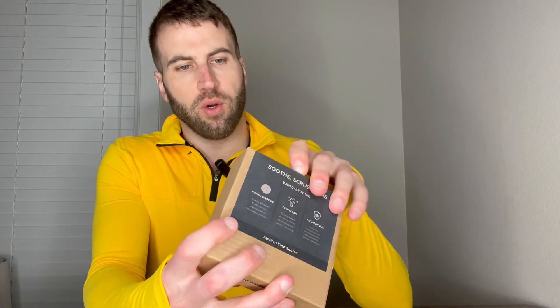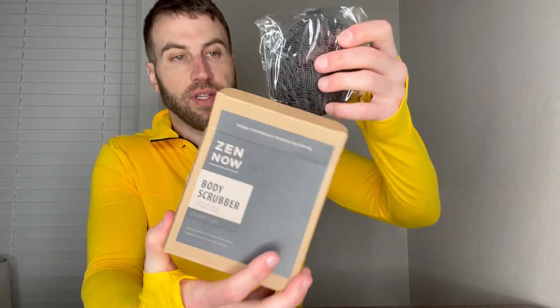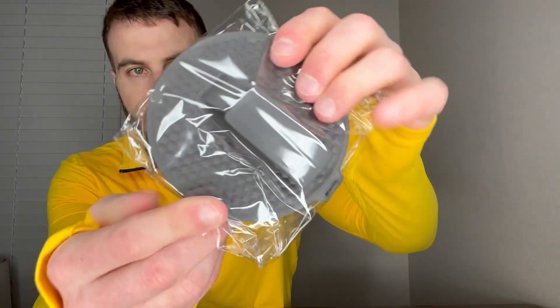I've got the Zen Now silicone body scrubber. Let's go ahead and give you a quick unboxing experience before I introduce it — actually, I'll use it for you just so you can see how this works. But here's the packaging it comes in. Here's the box — it's a nice little box, nice little packaging. Let's go ahead and take it out.